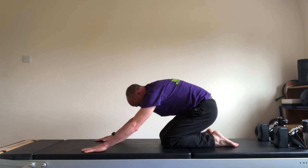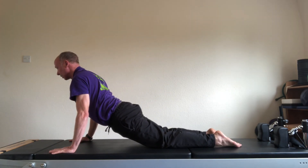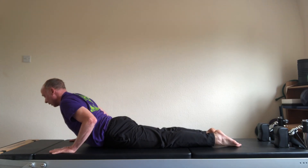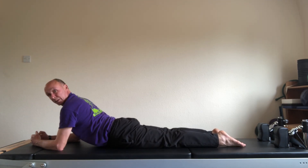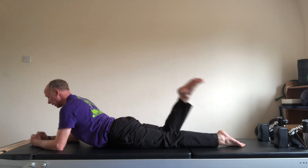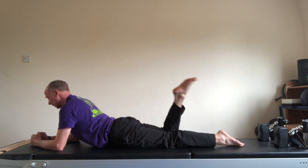Now slide the hands forwards. As you come forwards, let the back extend so you're dropping the hips and lifting the chest. And we come down — hips first, and then onto the elbows. The legs are hip wide and parallel. I'm in the sphinx position. Right leg double kick. Kick, kick.